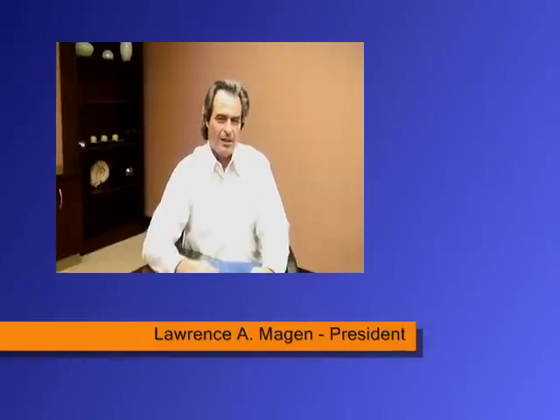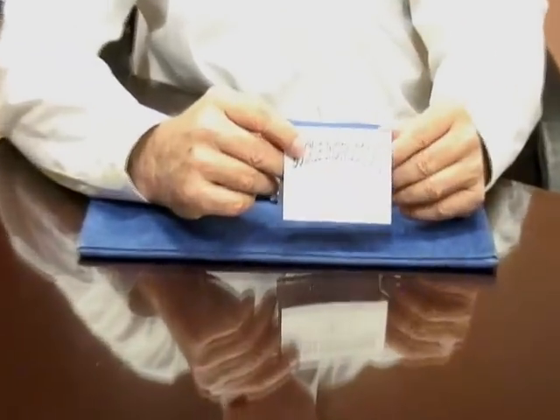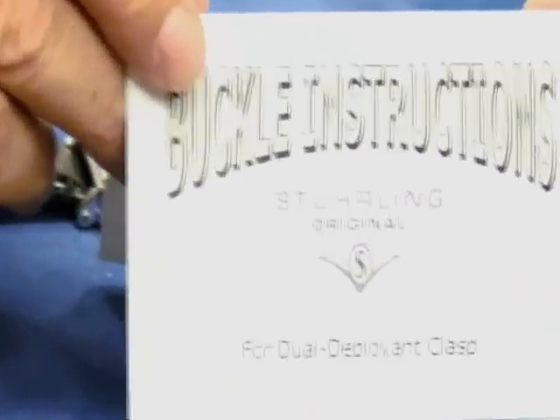We're going to talk about our push-button dual-deploying clasps. On many of our watches throughout our entire gallery of timepieces, we use push-button dual-deploying clasps on our leather straps. We use them on our 18mm, 20s, 22s, and 24s — we have them in all sizes and all colors. It's very common. When we ship a watch with a push-button dual-deploying clasp, you're going to get buckle instructions in there with your watch.